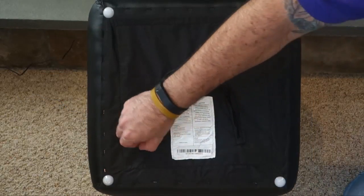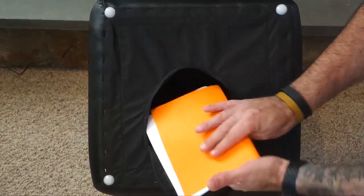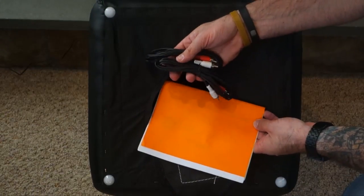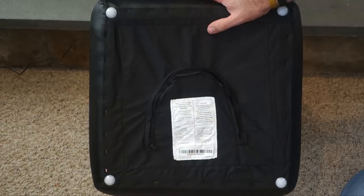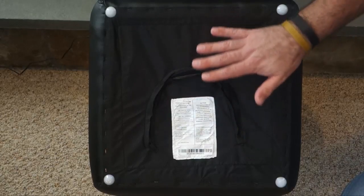On the bottom of the Sound Lounge is a convenient zippered pocket for storing things in. I have the instruction manual as well as the RCA auxiliary cables in there — I don't need those since I'm using a Bluetooth device, so you can always keep those in there. You can also keep the power cable in there if you're using it just as an ottoman and you don't want the power connected — keep it all zippered up inside until you're ready to use it.